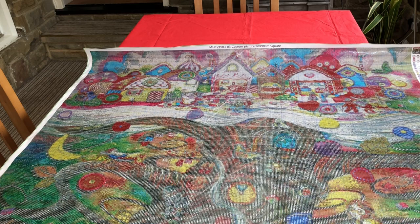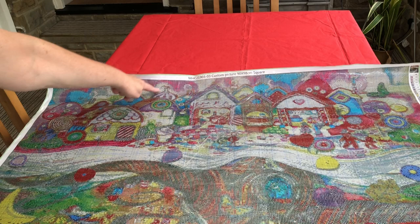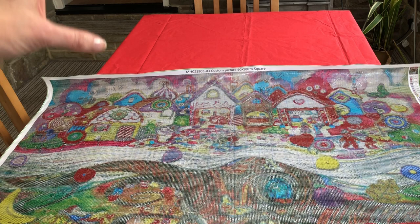I just love the roofs of that village. If you look here you've got like the little tiles, and you've got a dome roof, so every single house is different and in different colours as well. Oh, it's just lovely.